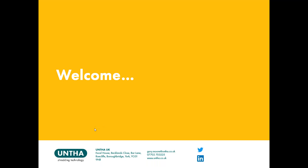Good morning everybody and welcome to UNTHA UK's first event of 2022. My name is Katie and if you're an UNTHA customer or you've been to an UNTHA webinar before, it will come as no surprise that I'm joined by our sales director and director for global business development, Gary Moore, who I will introduce you to shortly.